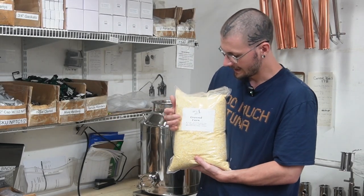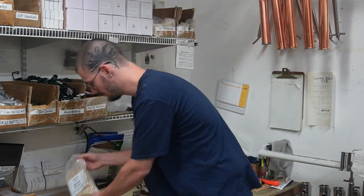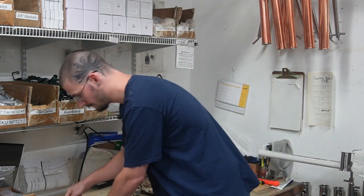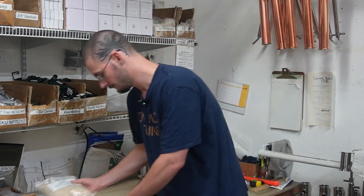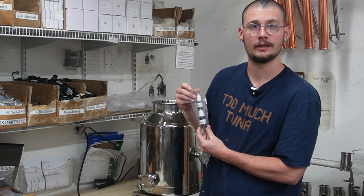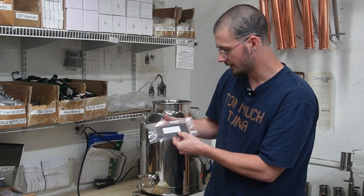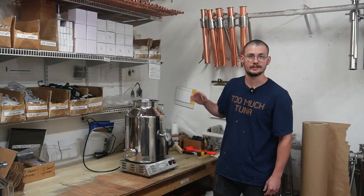Let's talk about what's in this kit. We get eight and a half pounds of ground corn, one and a half pounds of malted barley, two pounds of malted white wheat, a glucoamylase and an alpha amylase liquid enzyme, and two sticks of medium charred oak.